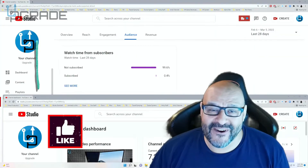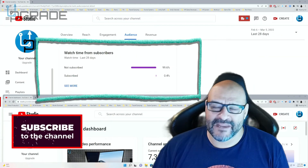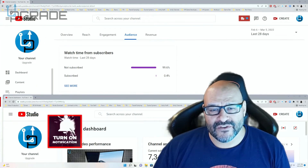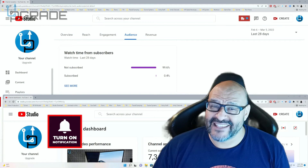99.6% of you are not subscribers to my channel. I hope that the content helps you out and that you find it very useful. I hope you hit the like and subscribe.